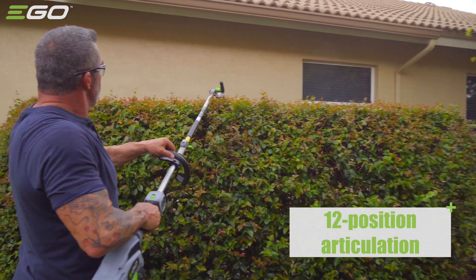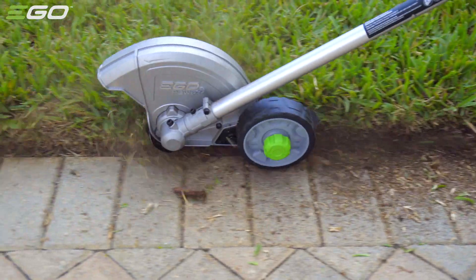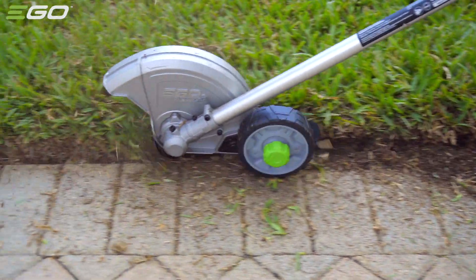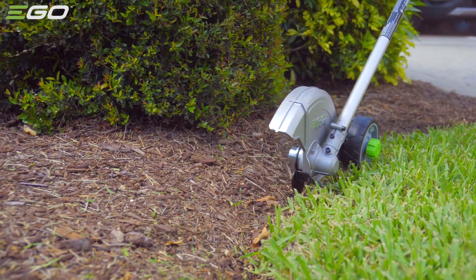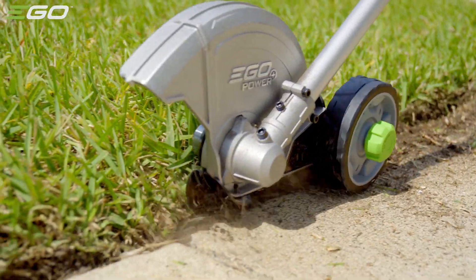The hedge trimmer's dual-action blades allow you to trim even the thickest branches, and the angle adjustment feature makes trimming the tops of any bush easy. The 8-inch edger attachment leaves a straight, perfectly manicured line between the grass and pavement and around garden beds, and the powerhead's brushless motor has all the torque needed to slice through dense roots and dirt.